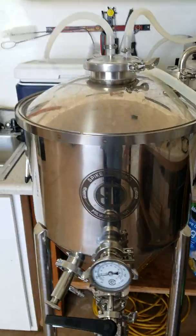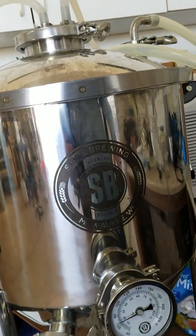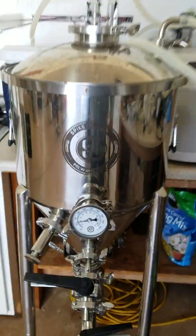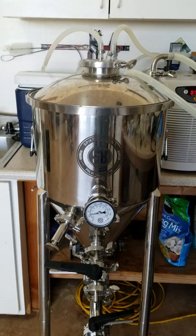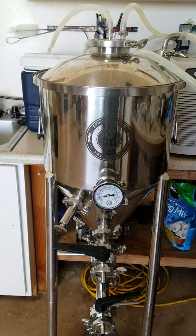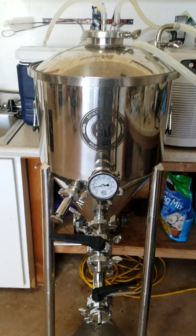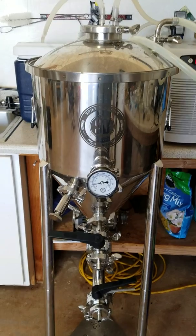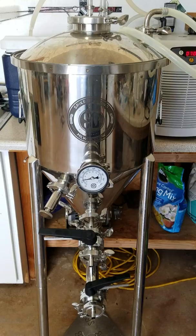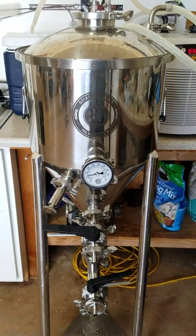I highly recommend the Spike Brewing conical fermenters. I did a lot of research — I watched every video on YouTube about conical fermenters — and these ones really stood out to me. I kept patiently waiting for them to come out, which is unusual for me since I usually shoot from the hip and buy right away.